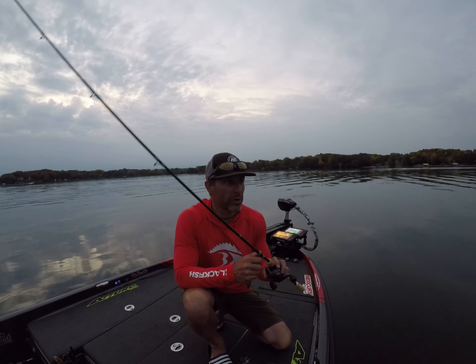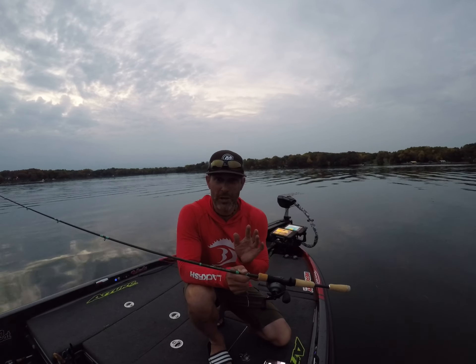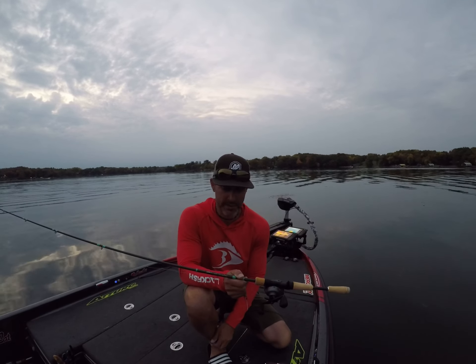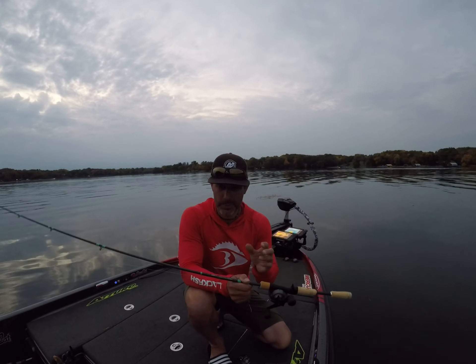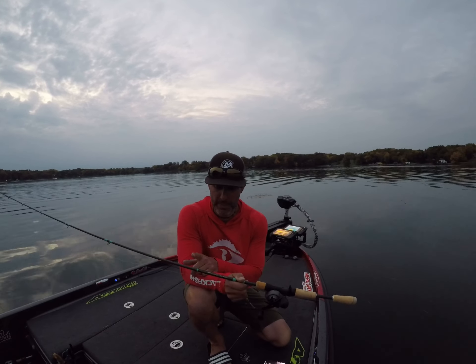If you're looking for a really good pop bar rod, the quarter ounce pop bar is pretty light, so you need kind of a specialty rod. I got this Omen Green anticipating using it for something else — I was going to try it for spy baiting with a baitcaster.